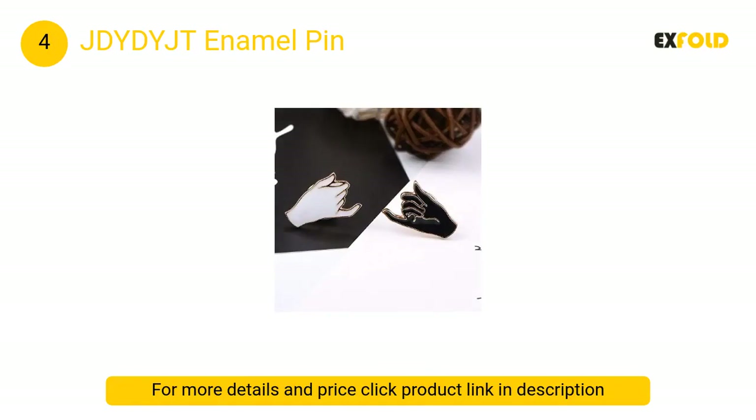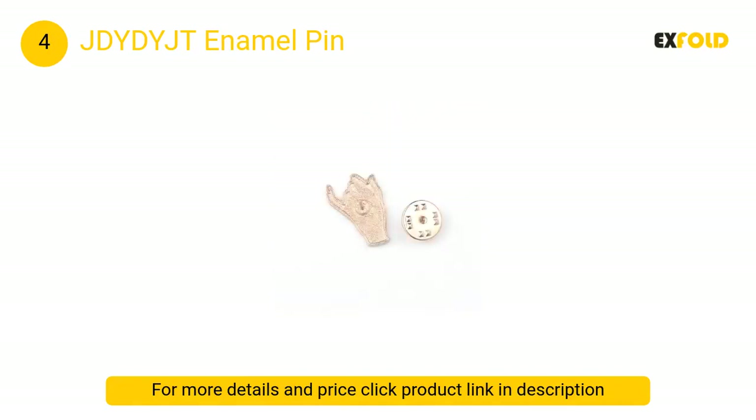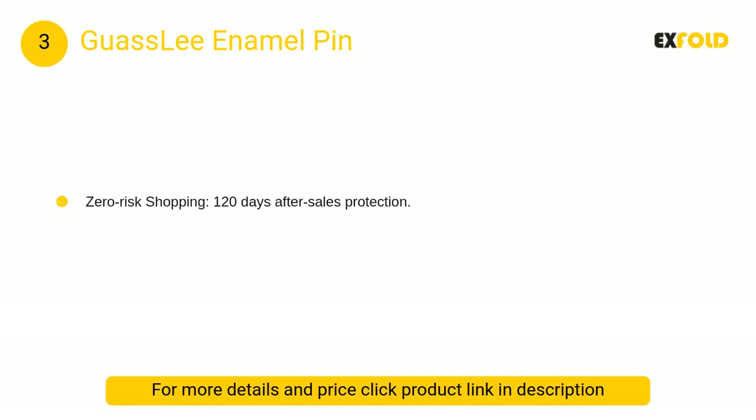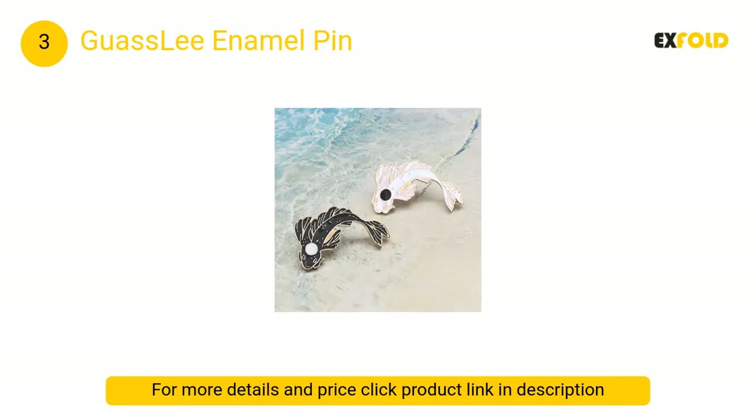At number 3, Guas Lee enamel pin: made from high quality zinc alloy with nickel plating, enamel handmade painted coating, and hard enamel coloring. The pins are sturdy and snug, the enamel is bright, and the lines are crisp.